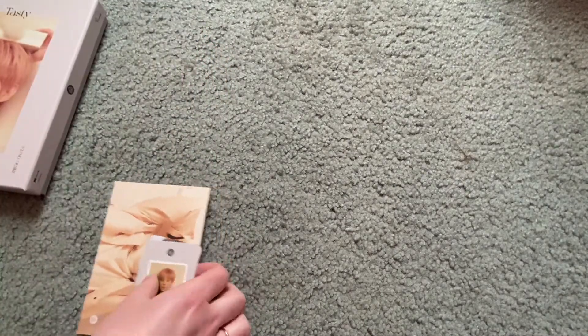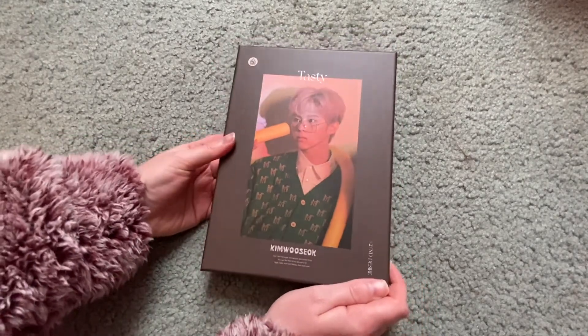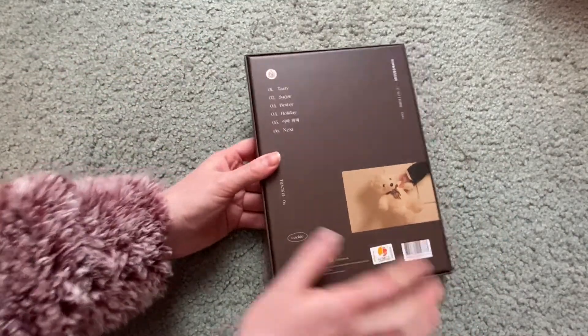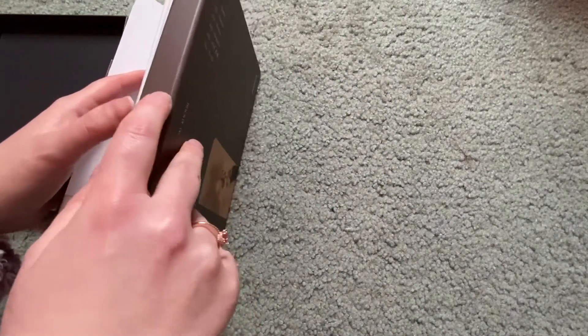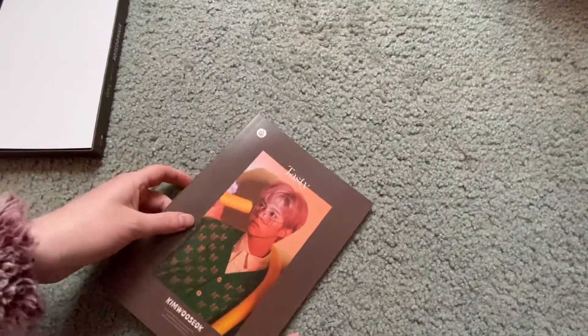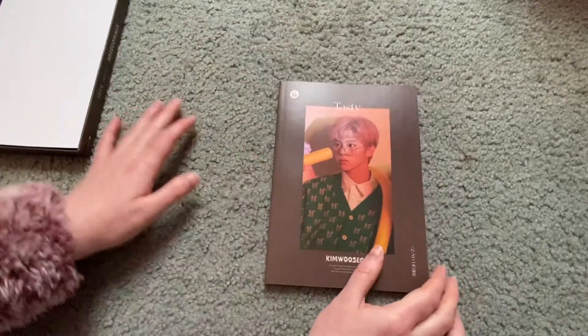Now we're going to get into the cookie version, which is the darker version. The outer box is the same, just a darker color — a dark brown. They kind of went for an Oreo feel, I think. I'll take all the contents out and then get into the photobook. The photobook has the same picture on the front and is just as thick as the cream version.